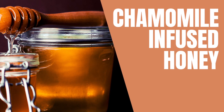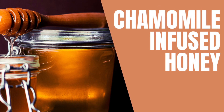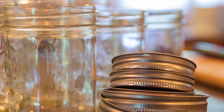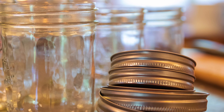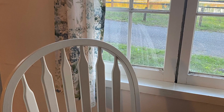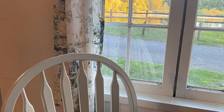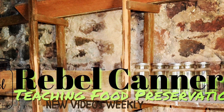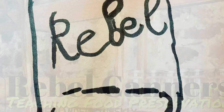Chamomile infused honey today. Rebel Canners, teaching all kinds of food preservation, especially the old ways. Welcome back, Rebel Canners.